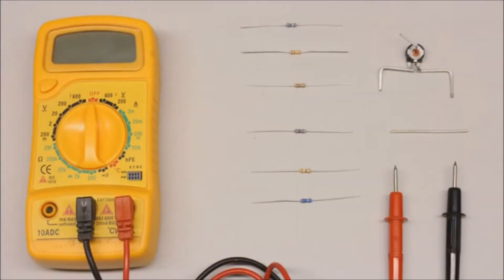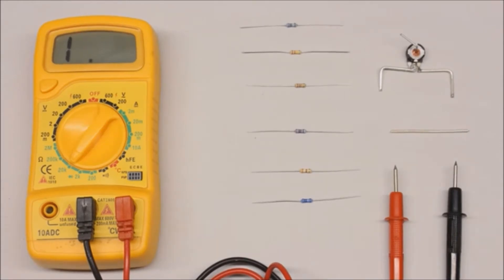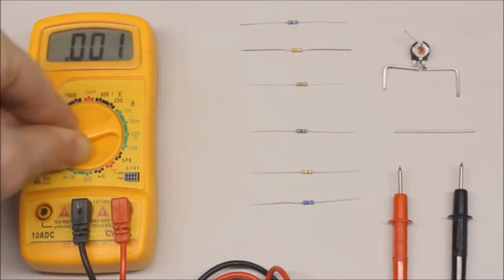Let's start with resistance measurements using some carbon film resistors. The rotary switch has to be set to the desired range position for resistance measurement, marked by the Greek letter Omega — the symbol of Ohm, the derived unit of electrical resistance. When using the direct method of resistance measurement, a constant current generated by the internal battery runs through the test leads and the voltage drop across the device under test is scaled to a resistance value. The available range positions are 2 megaohm, 220 respectively 2 kiloohm, and 200 ohm. When determining the resistance of an unknown device, you should start with the highest range possible, which is 2 megaohm.